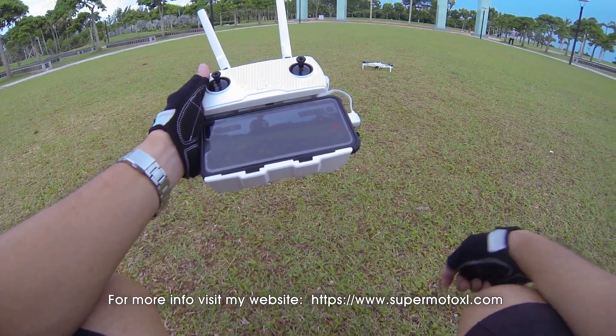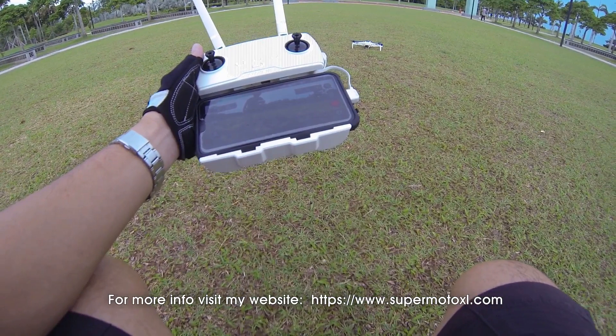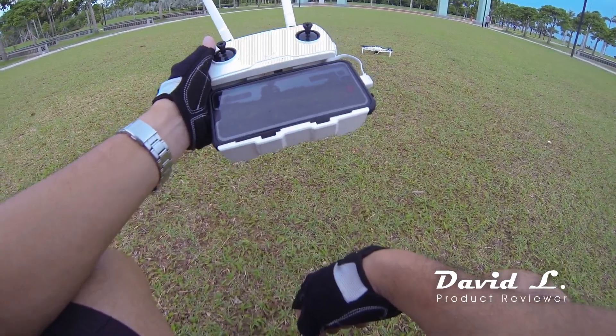Okay, that's it for today's waypoint test. We'll continue with another test some other time. I'll post the 4K HD videos soon, so stay tuned.